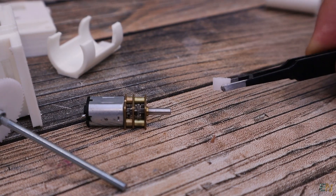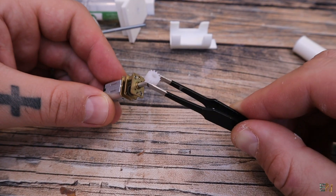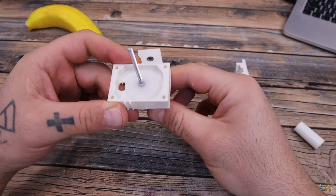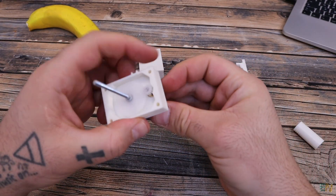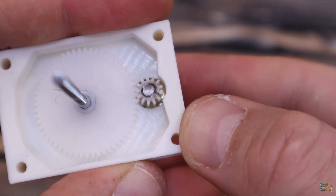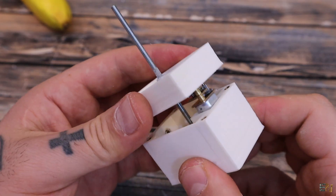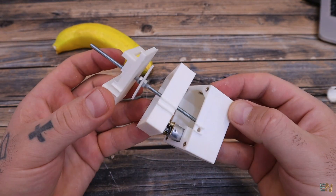Now get the DC motor with the small gear. Make a hole in that gear and fit it on the motor shaft with some glue. Get the middle 3D printed part, pass the screw with the big gear through it, and then add the motor from below — you will see it has its own socket. The small gear from the motor should touch exactly the big gear, and like that we transfer the power. At this point the mechanical part is ready.